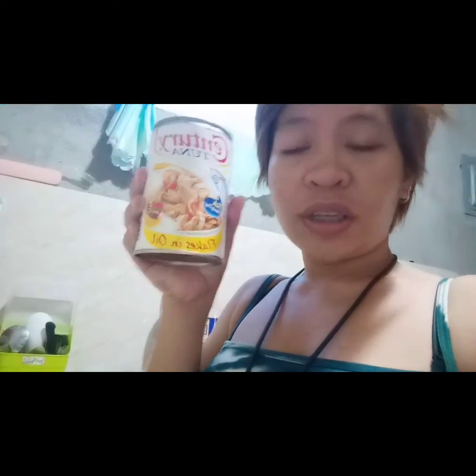Tapos ang gagamitin po natin — pwede po kayong pumili. You can choose whatever you want to use. Pwede kayong gumamit ng flakes in oil, yung mga Century. Or Century hot spicy. Kasi ako, ang ginagawa ko ay use both para mas masarap siya.